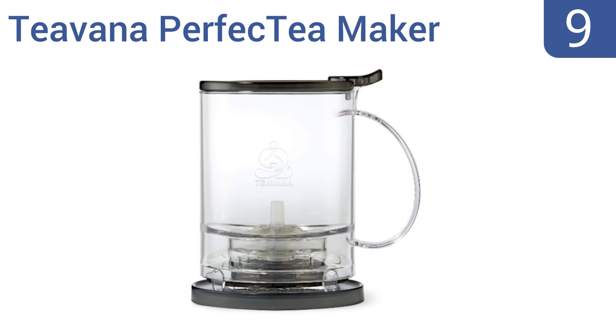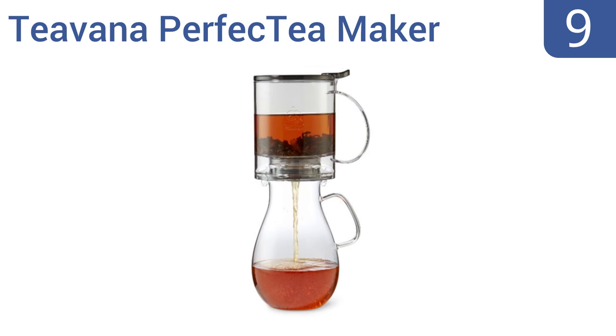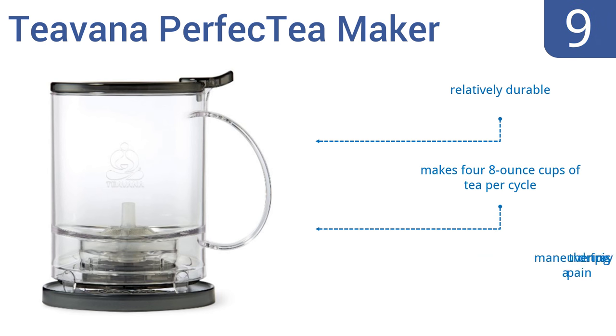At number 9, the Teavana Perfect Tea Maker offers safe BPA-free construction, a removable stainless steel tea strainer, and a sturdy one-piece liquid chamber, making it easy for the whole family to use. However, it is a bit on the bulky side. It's relatively durable and makes four 8-ounce cups of tea per cycle, but maneuvering the drip tray is a pain.